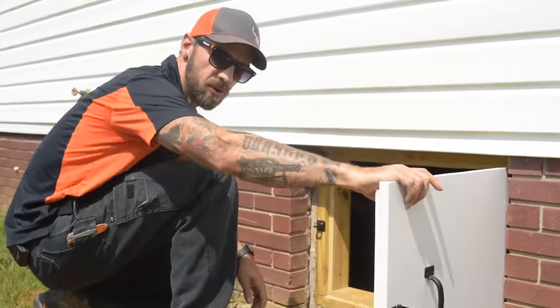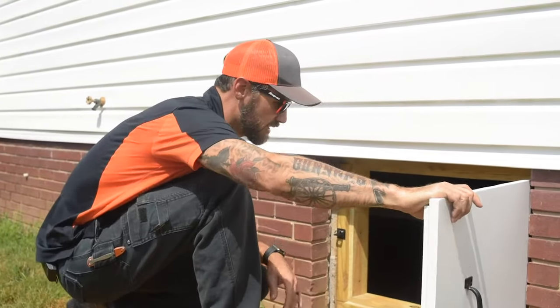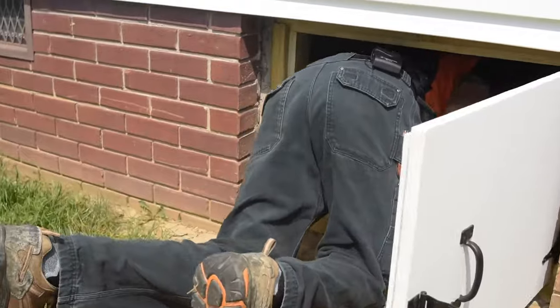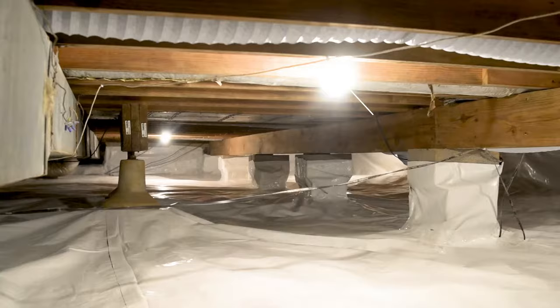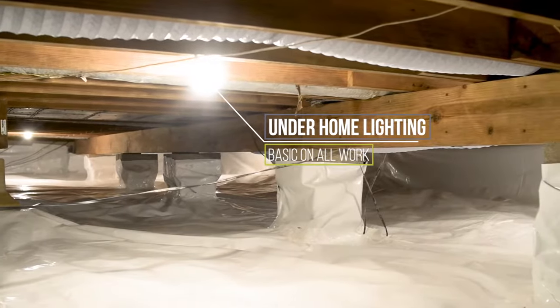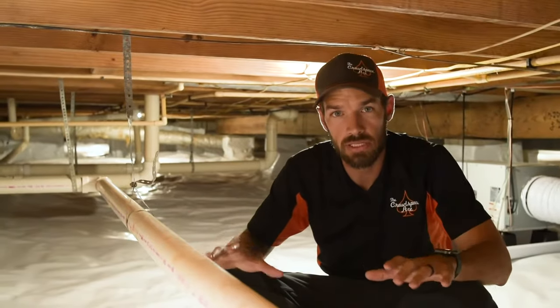We've got a nice crawlspace door — a sealed door here. Now one of the first things we do in all of our encapsulations is install lights. So this is our basic encapsulation. Even though it looks super clean and super nice, this is the most basic encapsulation I will do.